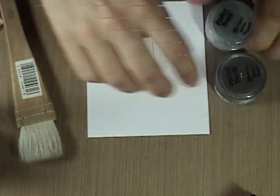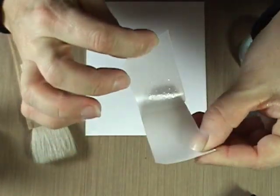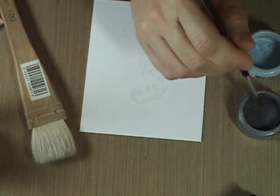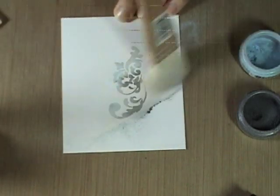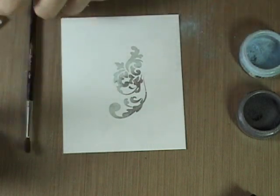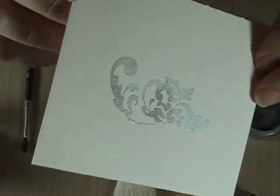Susanna sells design adhesives by Clear Snap. They're very similar to rub-ons. I did a video with these recently showing you a bunch of different things you can do with them, including Perfect Pearls. Like rub-ons, they have a paper backing. You simply peel that off, lay it on your paper, and just smooth it with your finger — it doesn't take as much rubbing as rub-ons do. Peel the paper off, and now I'm using Cuter and Turquoise Perfect Pearls. The kits that Susanna sells come with two brushes. Very easy way to get a real wow addition to your design.